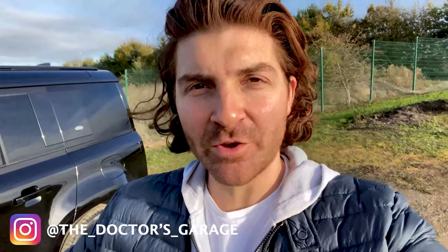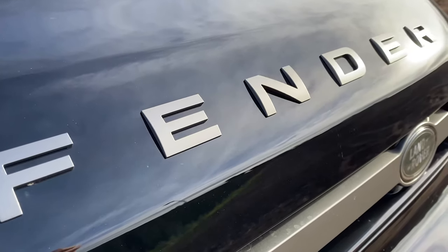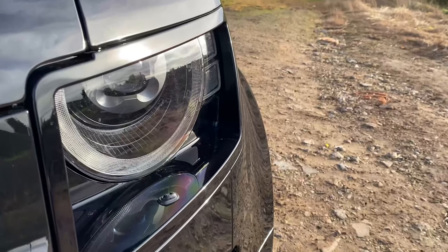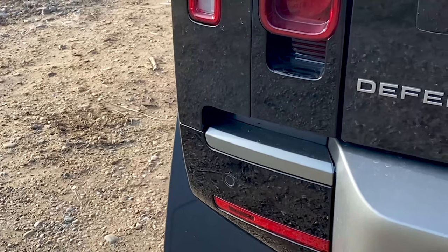Hello everyone and welcome back to the Doctor's Garage. Today I'm with the brand new Land Rover Defender P400e — one of the first cars here in the UK. This is a 2022 spec, and in this video I'll be talking about what this car is like to drive, what it's like to run about, some of the key features, how it differs to other Land Rover cars I've owned, and an overview of what the new P400e engine is all about.